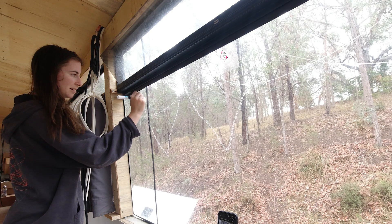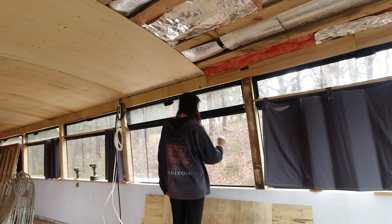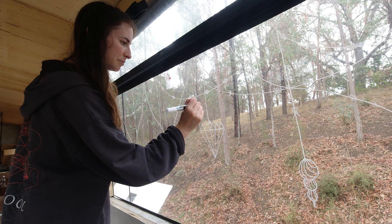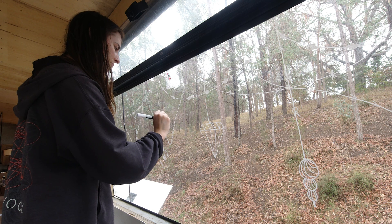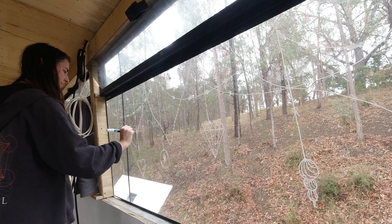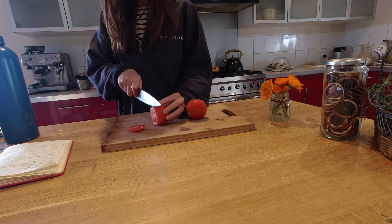This is called a chalk marker — it essentially allows me to draw anything I want on the bus and then just wipe it off with water when I'm done and don't want it anymore. Of course I just have to decorate my window for Christmas since I have so many. I'll definitely have to show you this at night time — the plan is when night comes I'll put some lights inside the bus and we should be able to see the design from the outside. Next step is to slice the tomatoes and salt them so that the moisture comes out.